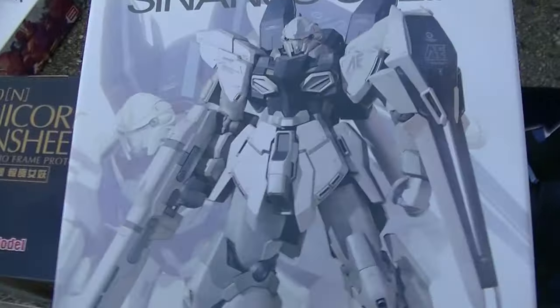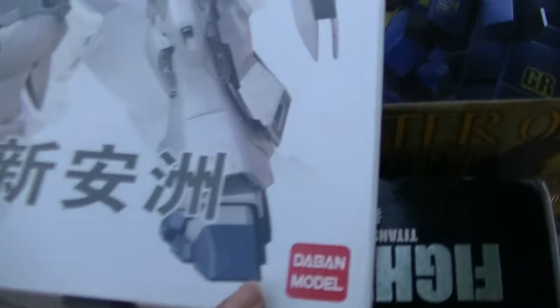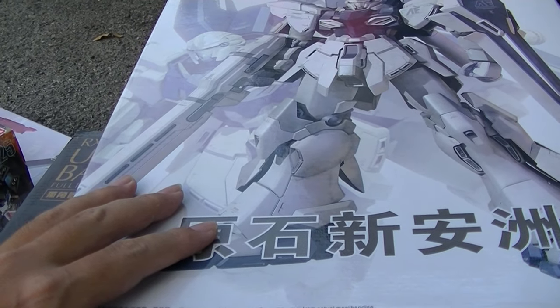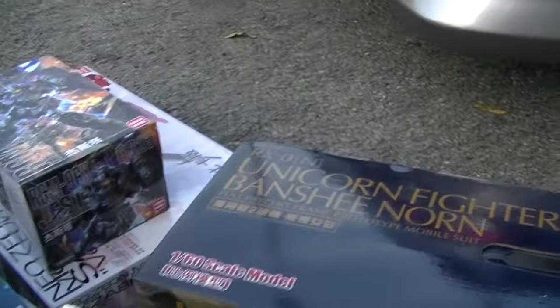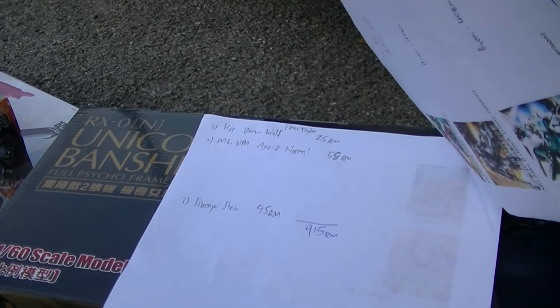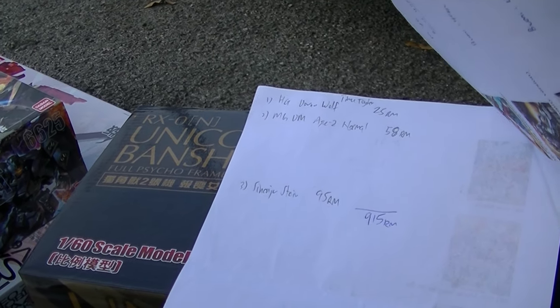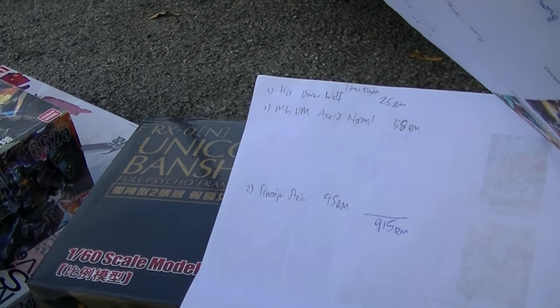Sinanju Stein — four points of freshness, four cellophane tips at the back. I was surprised that he has this one. I've been looking for it; I saw it in the bookstore — they were selling it too. This one is 125 ringgit if I'm not mistaken. Actually, Sinanju Stein is 95 ringgit, so roughly slightly more than 20 US dollars. 20 US dollars is equivalent to 80 ringgit and this is 95 ringgit.